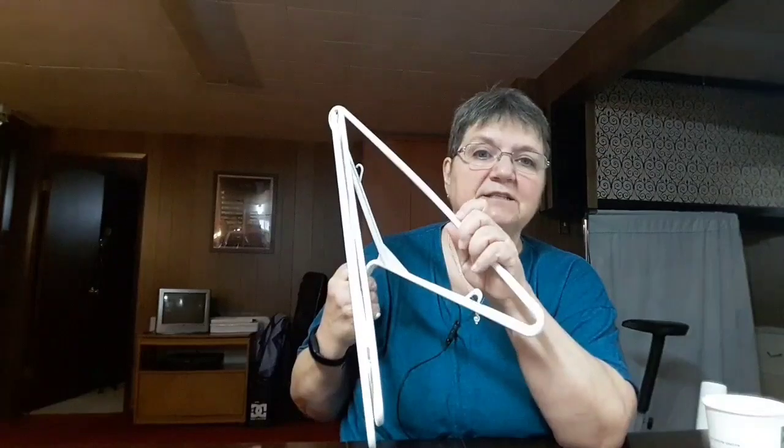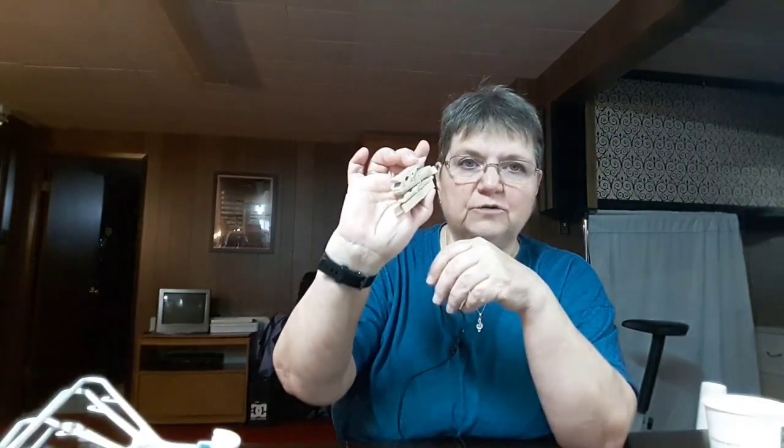What you're going to need is: four coat hangers — plastic ones work great — an elastic band, a bunch of little twist ties, four clothespins — wooden ones work, plastic ones too — a couple of paper cups or styrofoam cups, a glue gun, and a lazy susan — or turntable, whatever you want to call it.